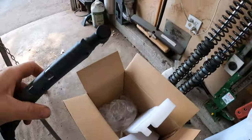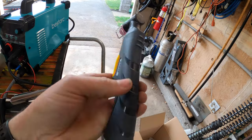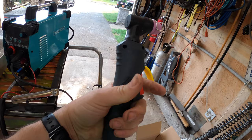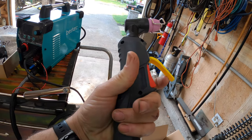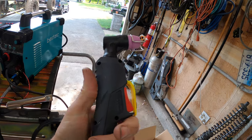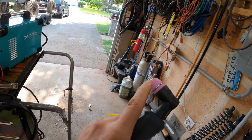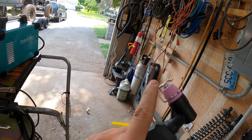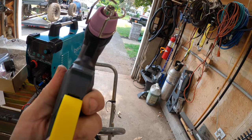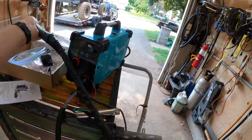The handle I'd probably give a 6 or 7 out of 10 — it feels fairly well made. I never really like this protected thing, but since it's a pilot arc it probably has to have that. One thing I do like is that it has the guide on it to keep you from touching the nozzle to the piece of metal.